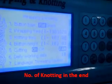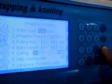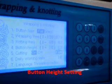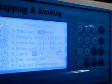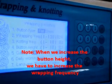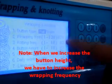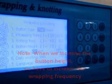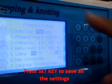Press the down arrow again — knotting frequency is now highlighted, currently at 3 knots. You can increase or decrease the knots by entering the desired value; 3 is okay. Next is button height, which controls the looseness provided for the buttons. For shirts, we recommend a minimum of 3 mm; for trousers and jackets, 4 to 5 mm more. When you increase the button height, you must also increase the wrapping frequency by 30 to 40. Once everything is set, press Set key.